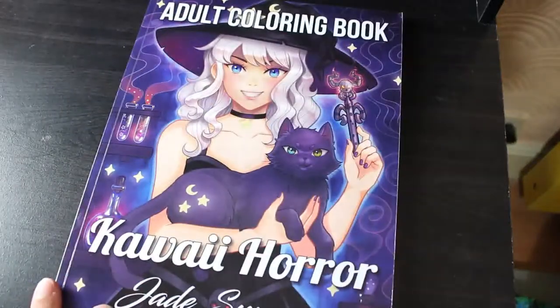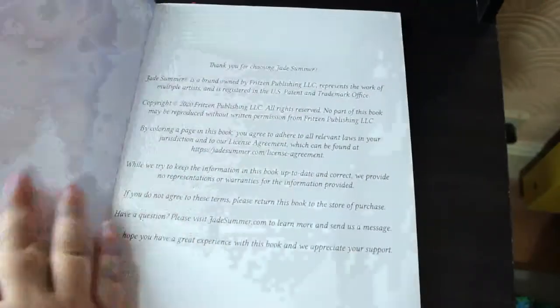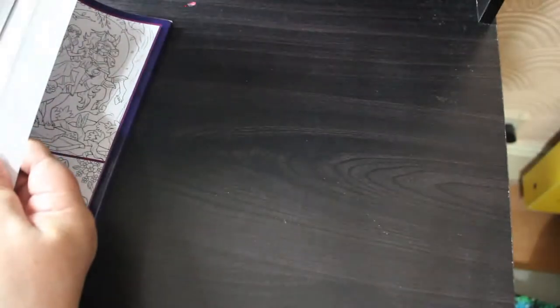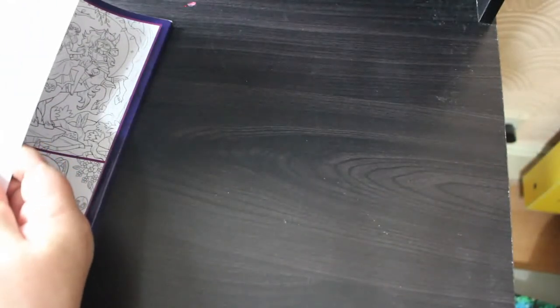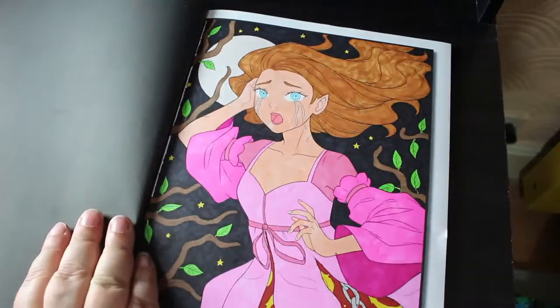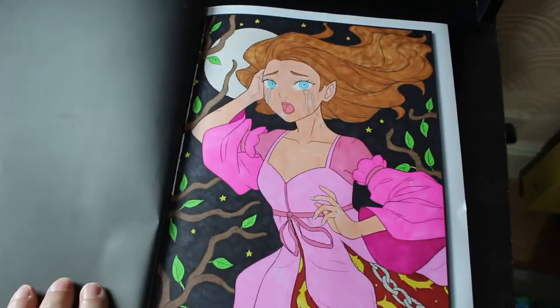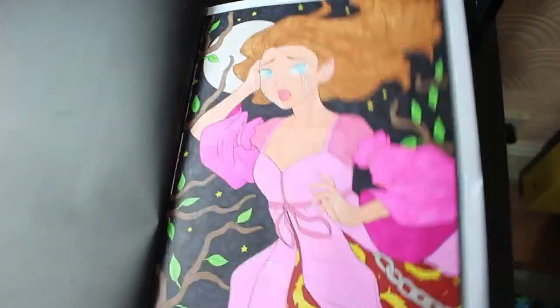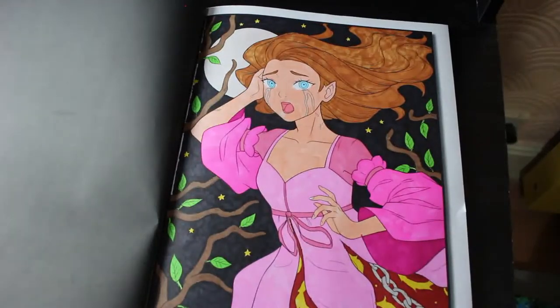Then we've got Kawaii Horror — again this is the line art version because the grayscale came out afterwards and I'd already got it. Here's the one I did — I did this girl running away and she's got tears and everything. I like this — this was done with the Arteza Influence. But I like that one.